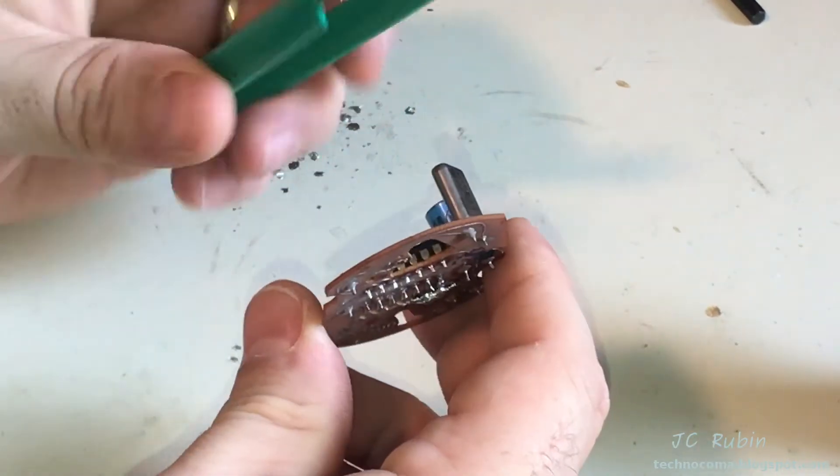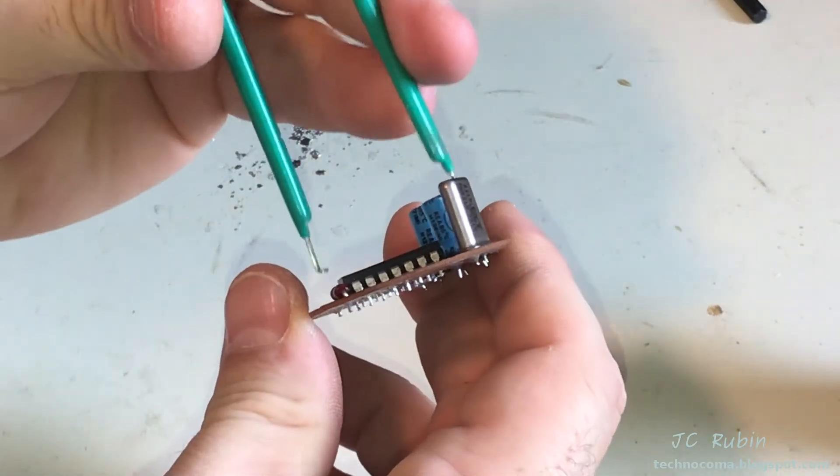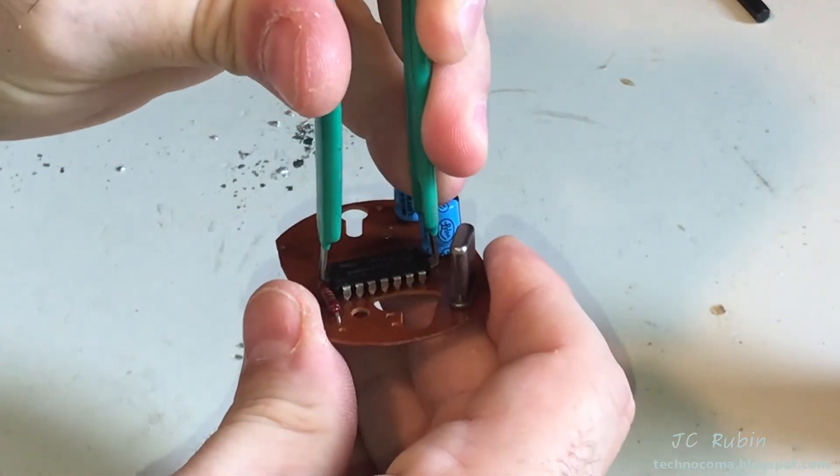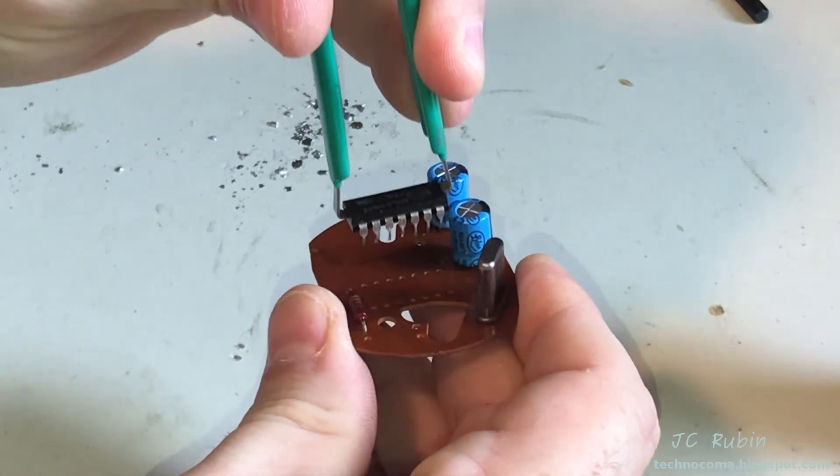I don't want to damage the old IC even though I don't need it anymore. I'll use an IC extractor for this purpose if I could get it behind this resistor. It's over here, and it is removed.